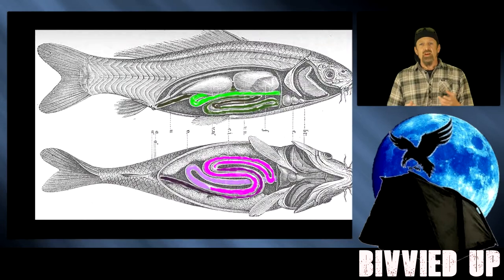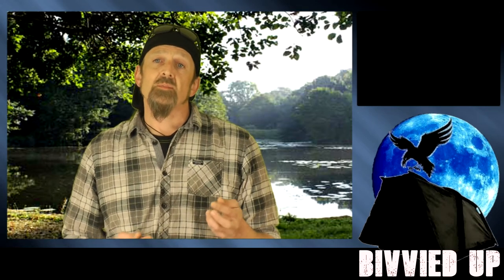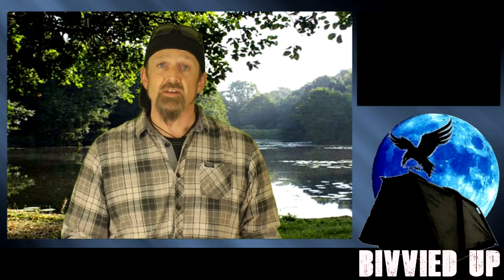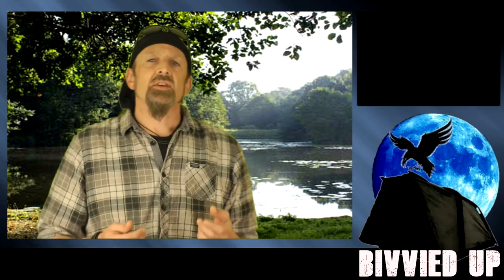Carp don't have stomachs as such - they have a massive intestine that goes from top to bottom. This evolutionary development allows food to stay in an area a lot longer to get processed as it passes down the entire length rather than just sitting in a stomach. This has given the carp the ability to digest a larger variety of food sources than a lot of other fish, which means they can make greater use of things like carbohydrates. Carp not only seem to know what they want and need but also what's good for them.